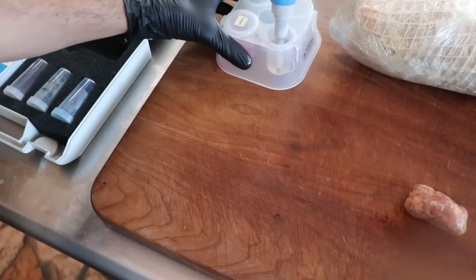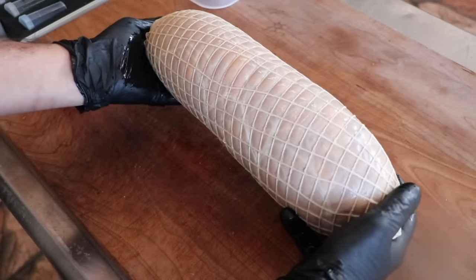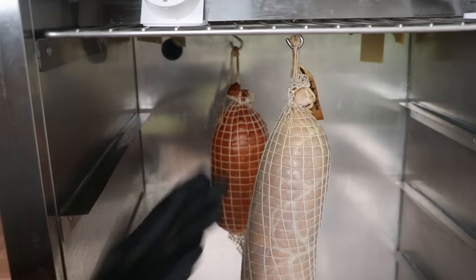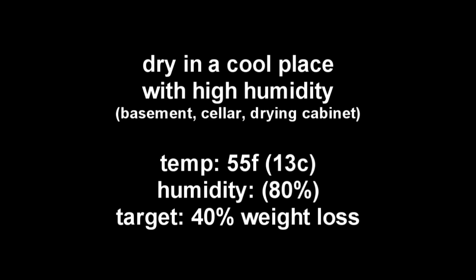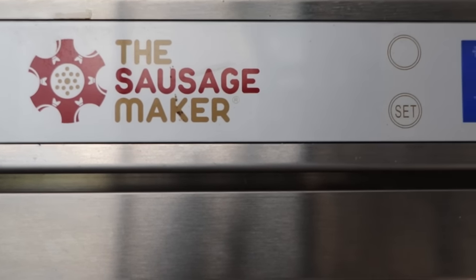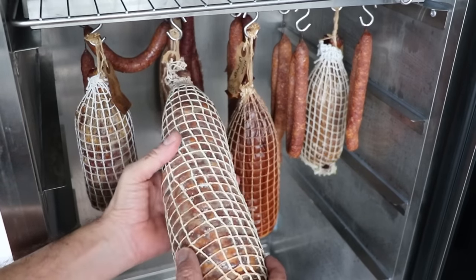We can now proceed to the drying phase, and this is where all the magic happens. How you dry your salami is going to determine how the finished product comes out. You really want to put this in a cool, dark place with high humidity. I'm using a drying chamber from the Sausage Maker specifically built for making charcuterie. But if you have a basement or cellar at 55°F (13°C) with humidity averaging about 80%, you can use that. Once we hit our target weight, we'll let it dry for two to three months more to age and mature the salami and develop its flavor. For this diameter salami we let it dry for about six months total.